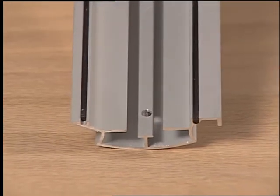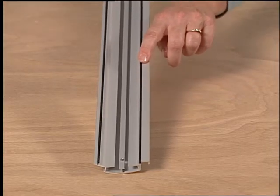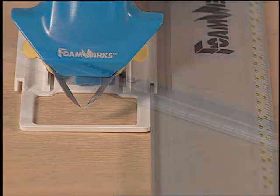The underside of the channel rail has rubber stripping which prevents slipping. Different Foamworks tools will connect onto the side of the Foamworks channel rail to guide them straight when being used.